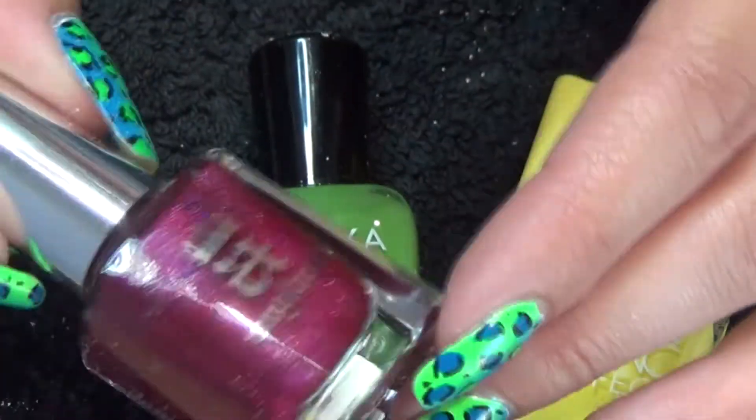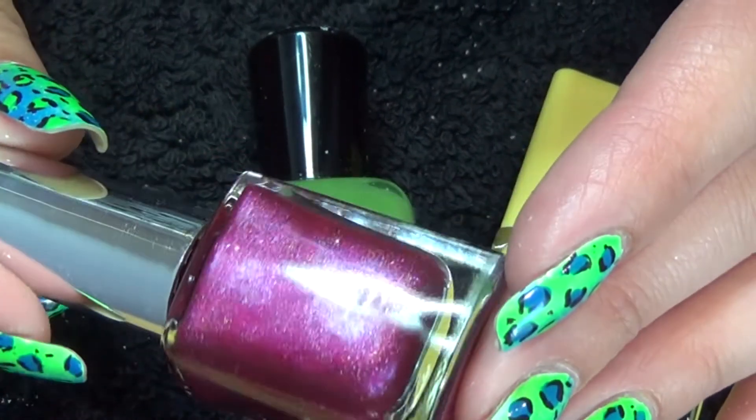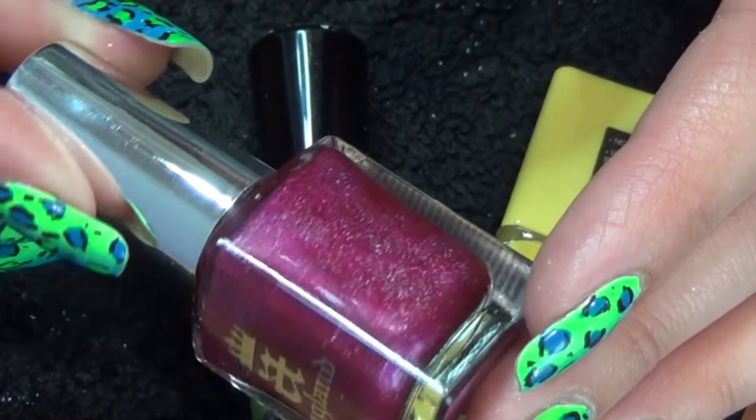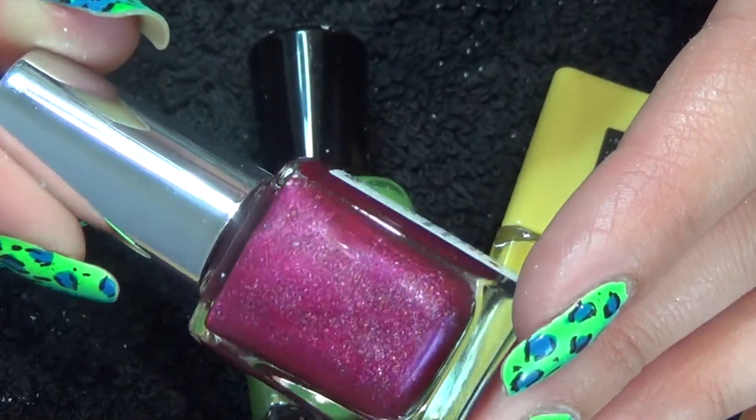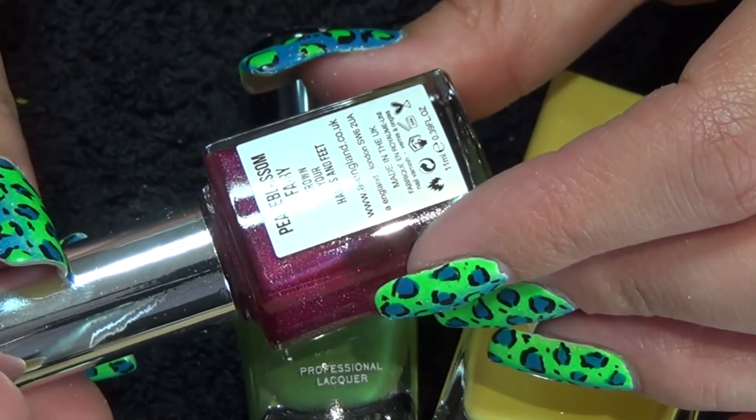And then the last colour we got was A England. It is a red but it looks to have a kind of scattered hollow effect going through it. If I just spin the bottle slightly you can see it. And this one's called Peas Blossom A Fairy.